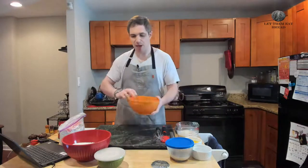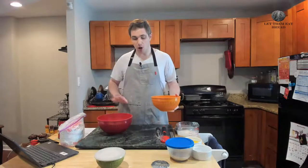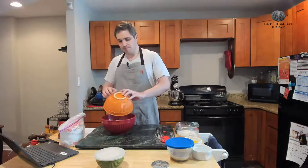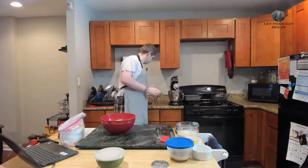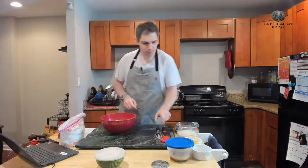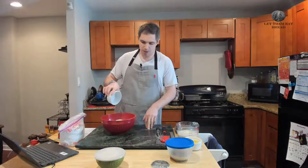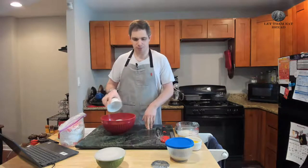Next thing we need to do is combine our two flours. Today we're working with both all-purpose flour and bread flour — four ounces of bread flour and one and a half pounds, or 24 ounces, of all-purpose flour. We're going to mix these together, then mix in our salt. We have three quarters of an ounce of kosher salt. It seems like a decent amount, but don't worry — the potatoes are going to absorb a lot of that.